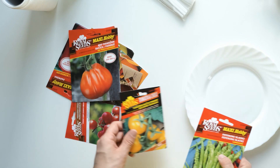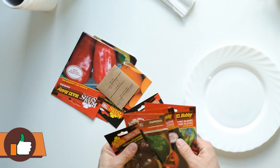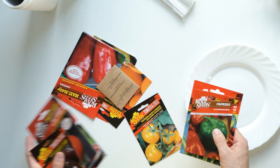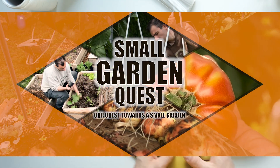For all of you that are new here, I'm Jan and welcome to my small garden quest where you can see my gardening journey and learn a lot about gardening. So before the wheat sprouts in our gardens, let's dig into the main content.